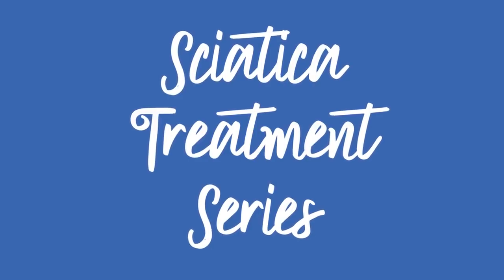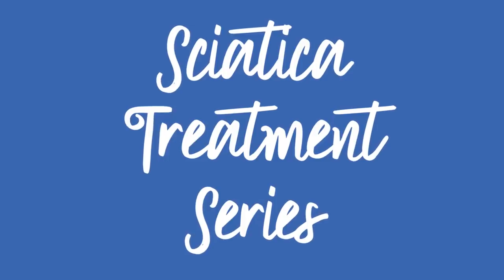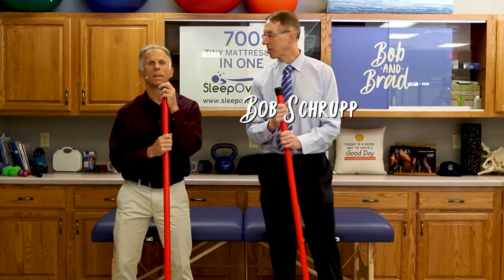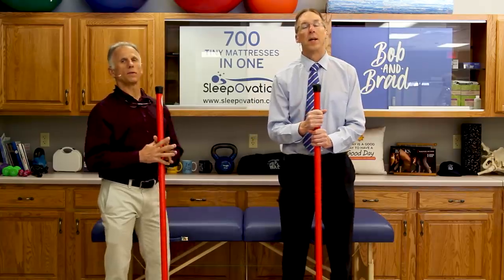Bob and Brad, the two most famous physical therapists on the internet. Hi folks, I'm Bob Schrupp, physical therapist. Brad Heineck, physical therapist. We are the most famous physical therapists on the internet — in our opinion, of course.